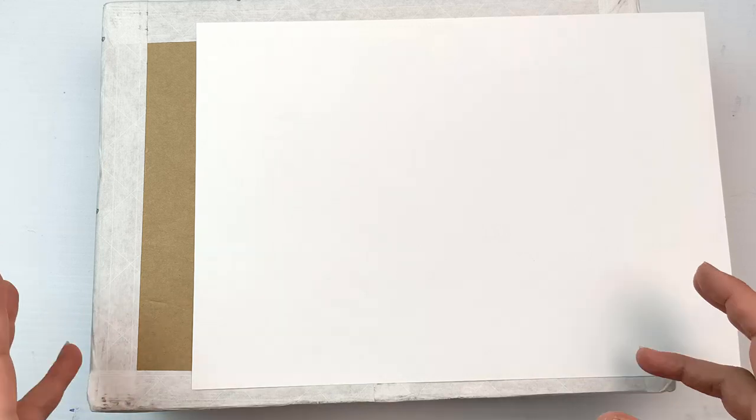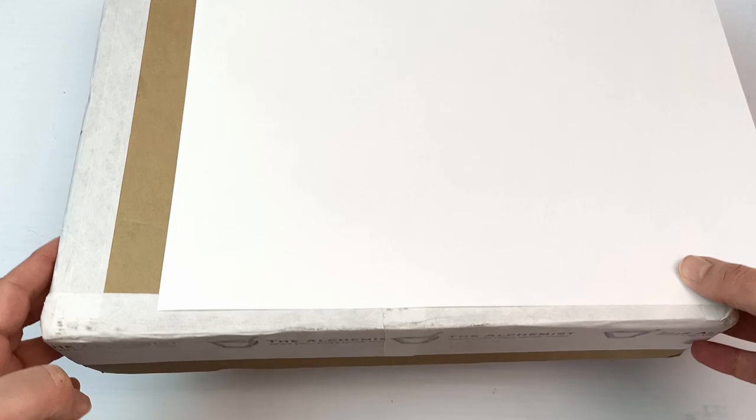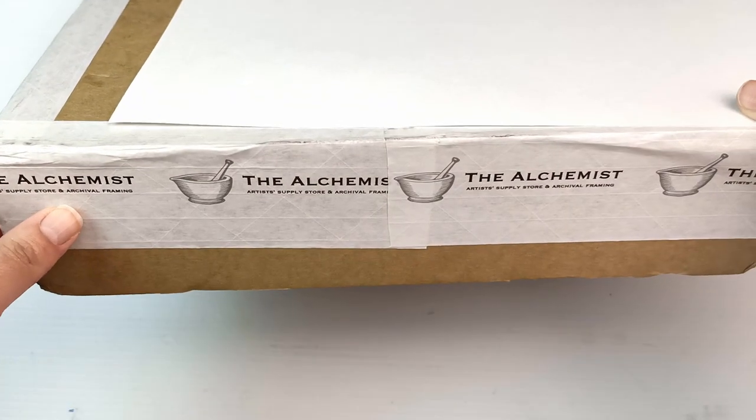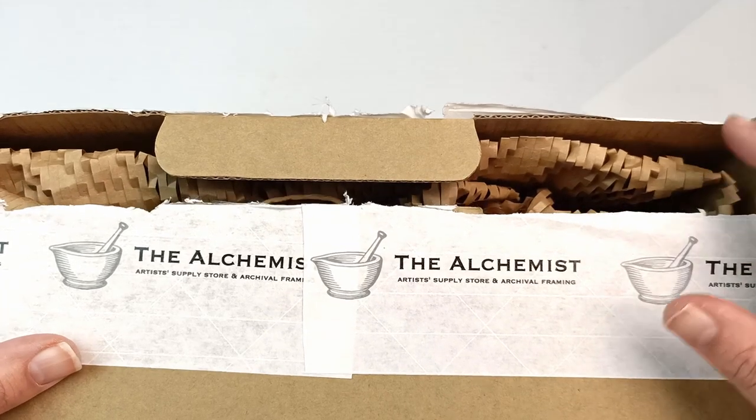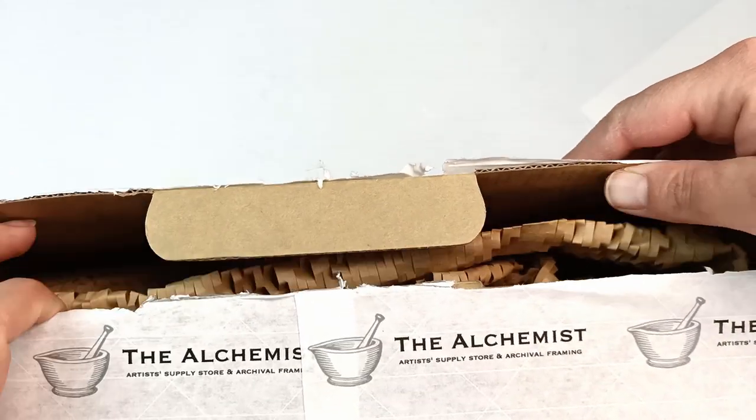Hello! Bonnie from the Alchemist store that I visited a few weeks ago and did a tour on has sent me something in the mail and I have no idea what it is, so let's check it out and let's get into this exciting box. After much savaging with scissors I've got it open, so let's get this lid up.